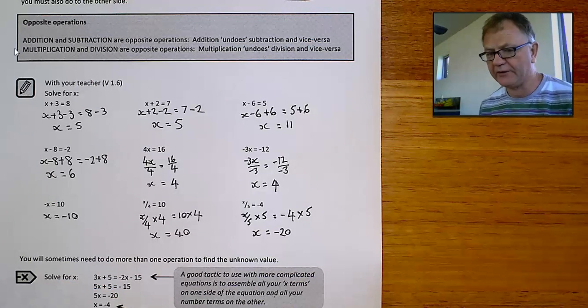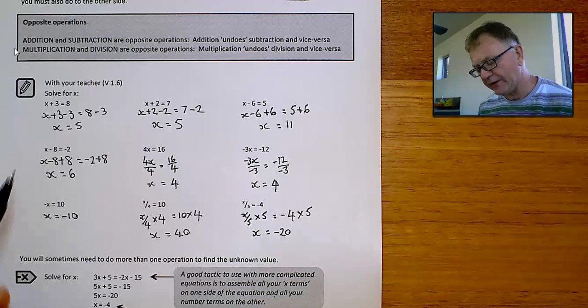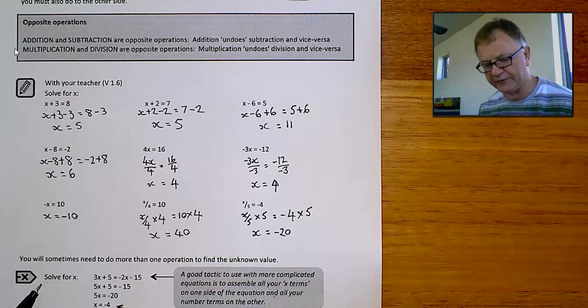These equations take plenty of practice. And as I said when I opened, don't get into the habit of guessing your answer and just writing it down. Try and develop this technique where whatever you're doing to one side of the equation, you also do to the other side, and then shuffle things around until you end up getting x equals something.